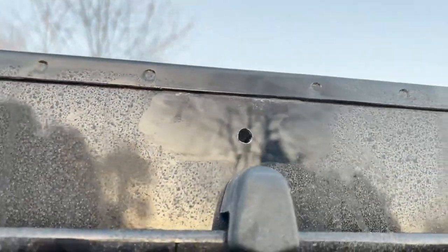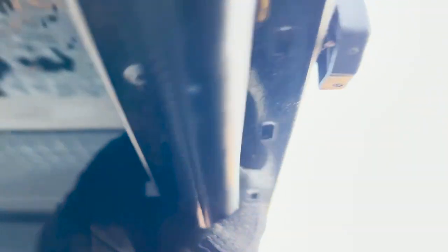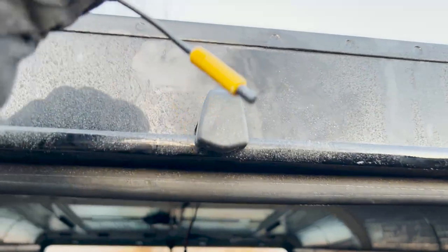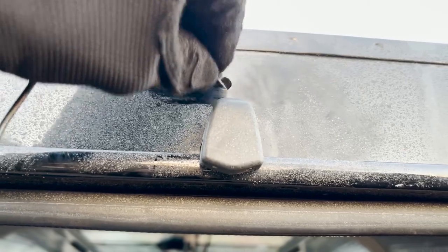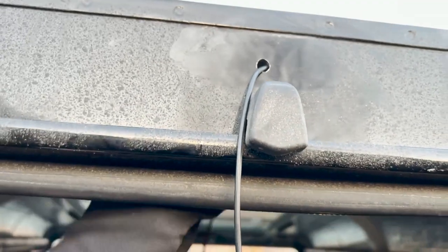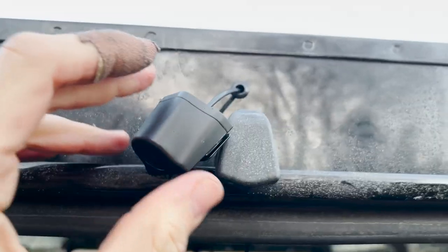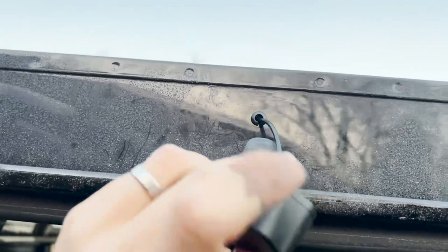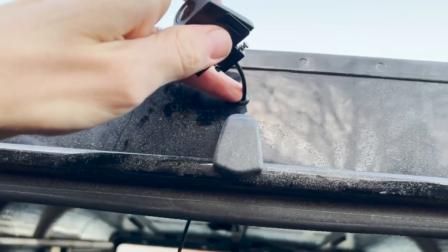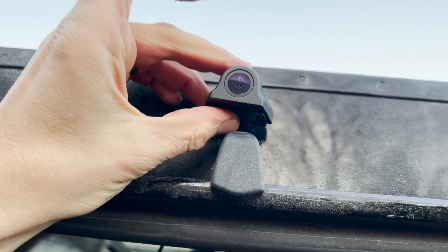I've drilled that hole now — it's just under the pillar, under where the rear washer fluid comes out. This is the piece that needs to go through, and hopefully it'll be just the right size. Fantastic — I can pull the camera straight through that. I've put a tiny rubber grommet in there just to stop the wire from getting frayed and make it a bit better. I'll also put some sealant in there once it's all sorted, but it's looking really good.